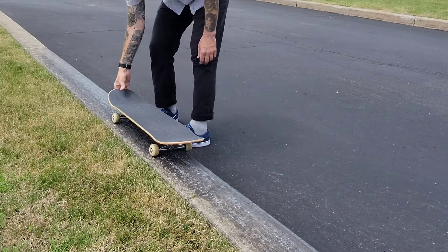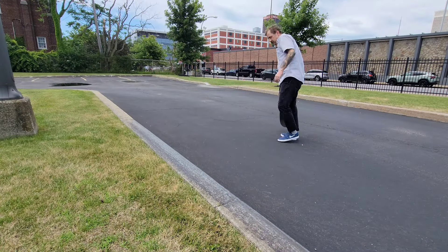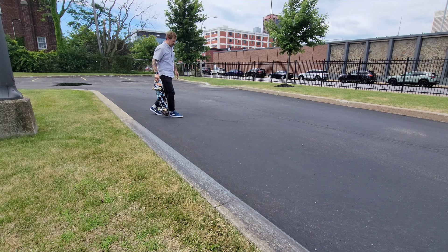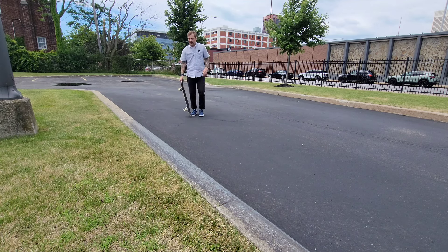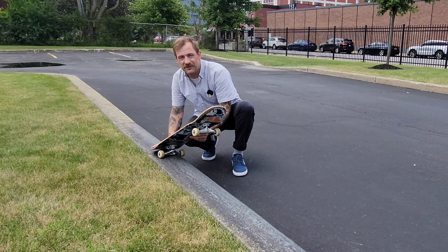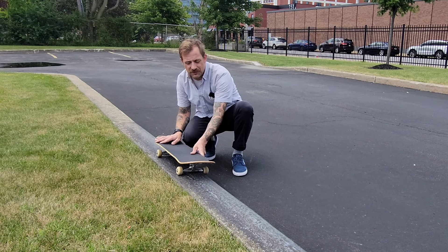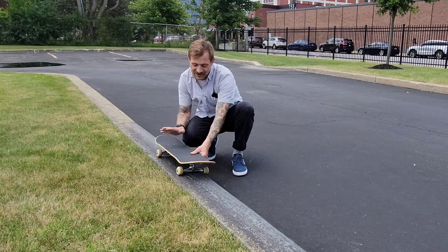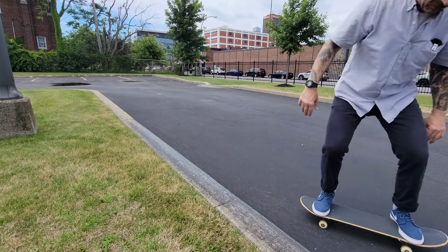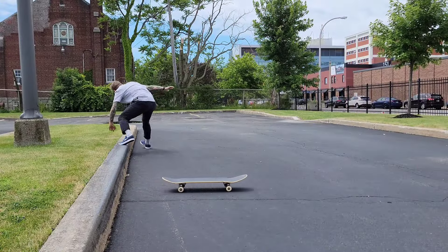First, clear out your spot — make sure there's no rocks anywhere. Then we're gonna warm up, do a couple 50-50s. Some things you're going to need to know: a front 50-50 is a really good one to know, front 5-0s are good too. I think a front 5-0 and a front 50-50 are the two real big important tricks, and obviously frontside 180s and ollies. Let's get into it.